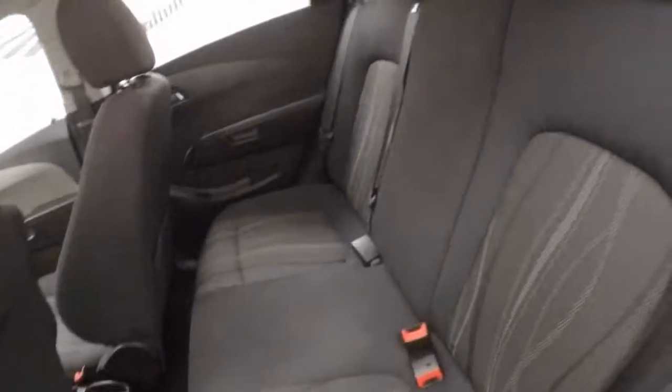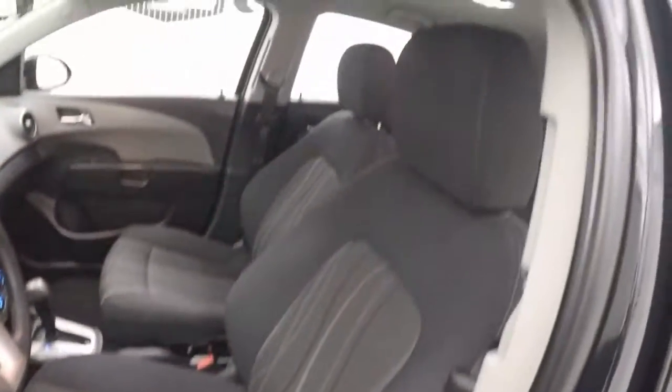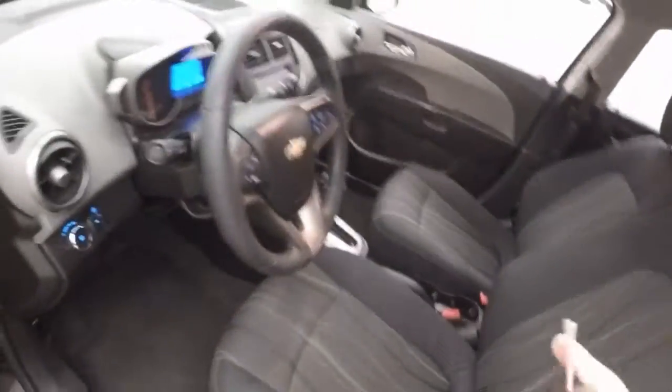Very clean inside. No rips, tears, stains, or burns. Now your controls on the door. Manual seats. Very nice interior, all clean.